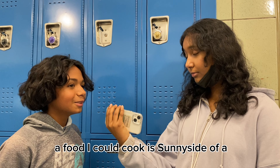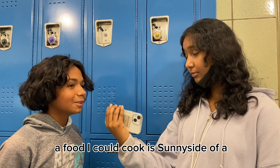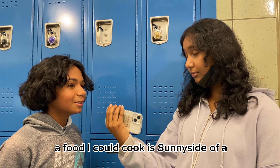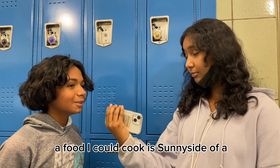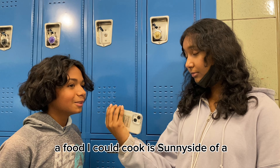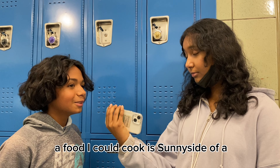I like to cook egg sandwiches. It's pretty easy. I get a slice of bread, then I get an egg and break it on a pan and cook it. I put the egg on the bread and add some ketchup, mustard, and a leaf of salad. Then I add another slice of bread on top, and that's the whole sandwich.